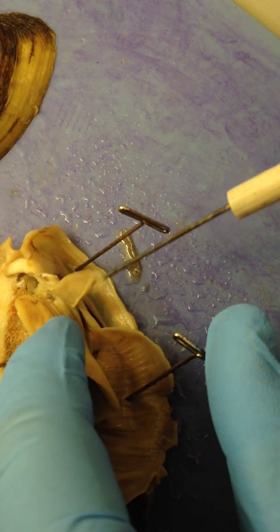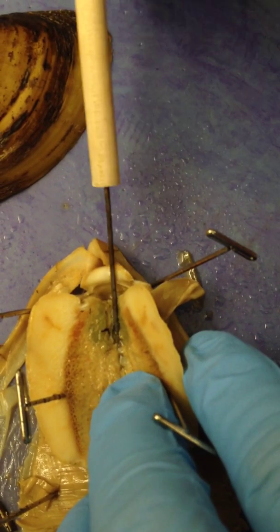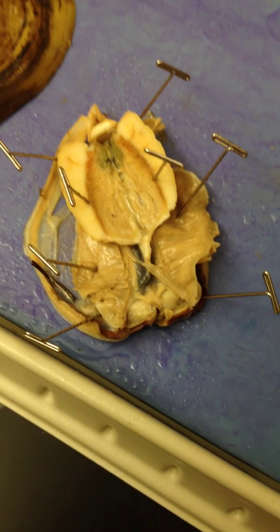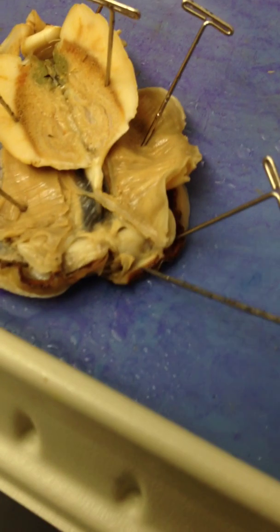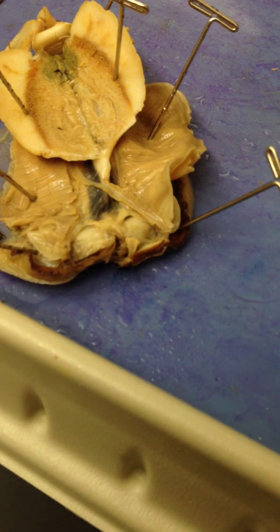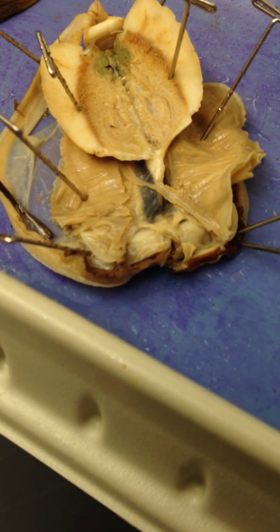This is the labial palp. This right here is the mouth. If you were to close it, you can see where this piece here would line up with this piece here — that would be your excurrent canal, and the anus empties into that. This piece here would line up with this piece here — that's your incurrent canal.